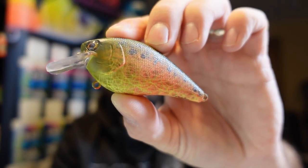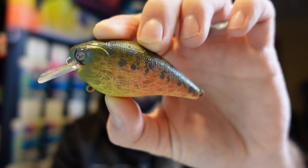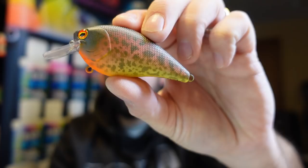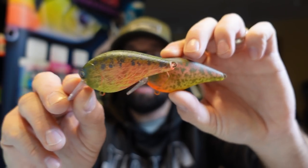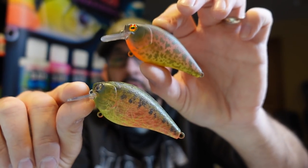I'm going to take you through a couple of really easy beginner ways to paint crankbaits using one of the lace wraps and some different texturing, and using some simple stencils and blending. The exact same colors on both of these crankbaits, but two very different looks.